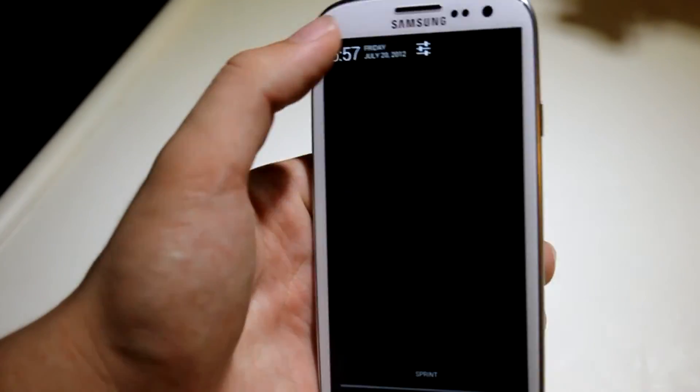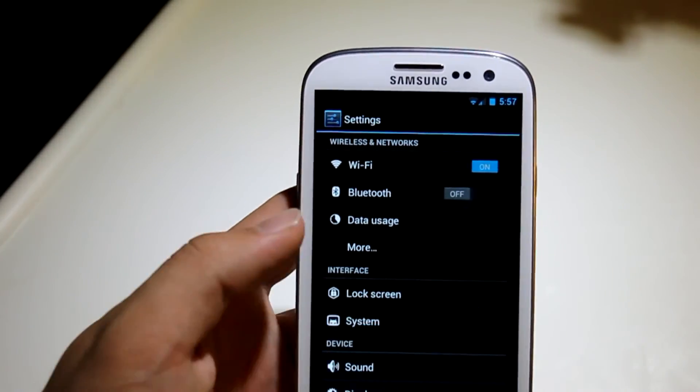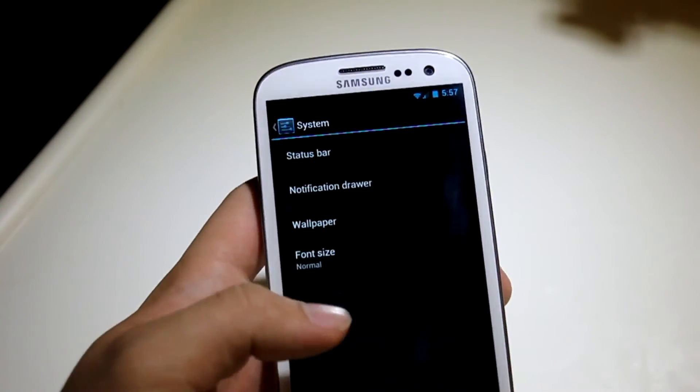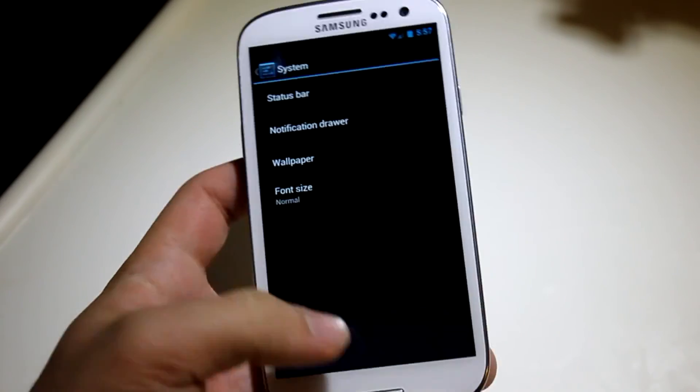Also if you go down into settings — trying to do it with one hand — the system settings menu is now there and you can edit your status bar and other things as you normally would. So that's always a pretty cool feature.